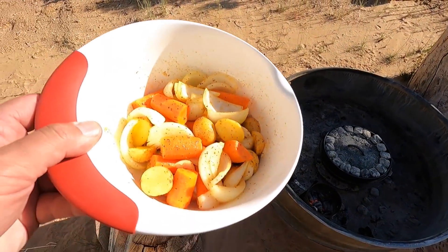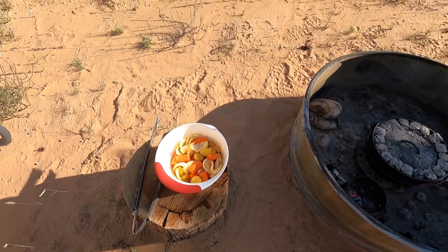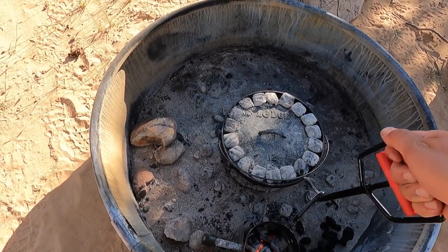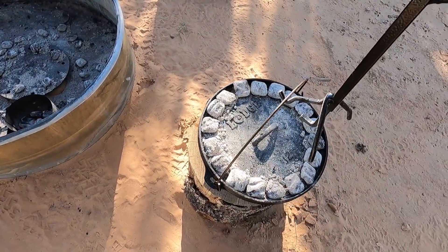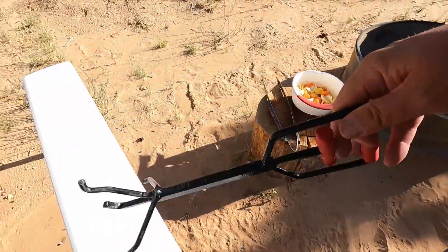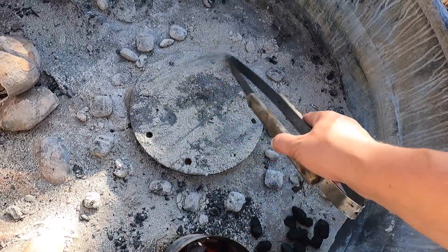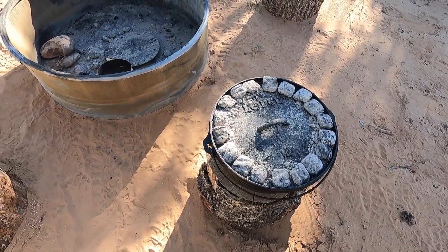It's been about an hour. There are our veggies going in — carrots, potatoes, and onions, oiled with a little bit of seasoning. Just the typical veggies. We've got some charcoal hot and ready to go. First thing I'm going to do is move the pot off out of the way. We've got these handy stumps here we can use. I'm going to knock these old coals off out of the way, then dump in the fresh ones and add the veggies.